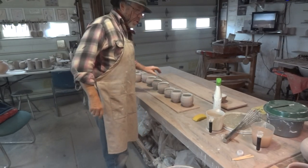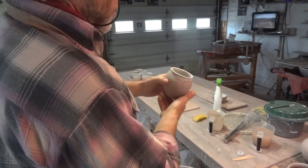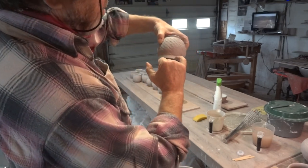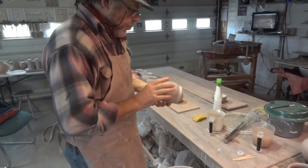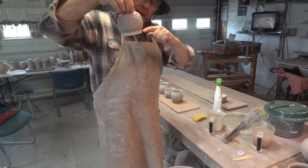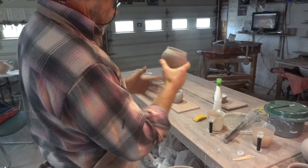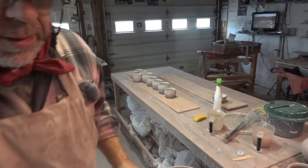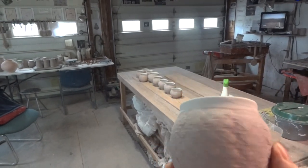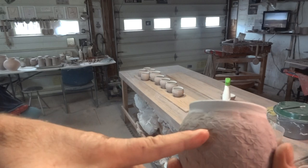Do you ever have a problem — I think we all do — when you're dipping a pot? For example, these are glazed on the inside. I just want to dip them down a little bit on the outside. It's quite difficult when you're dipping them in to know how to get a straight line — to get the glaze straight. Sometimes when we do that — this one I did earlier — I did sponge it a little bit because I didn't get it quite straight.